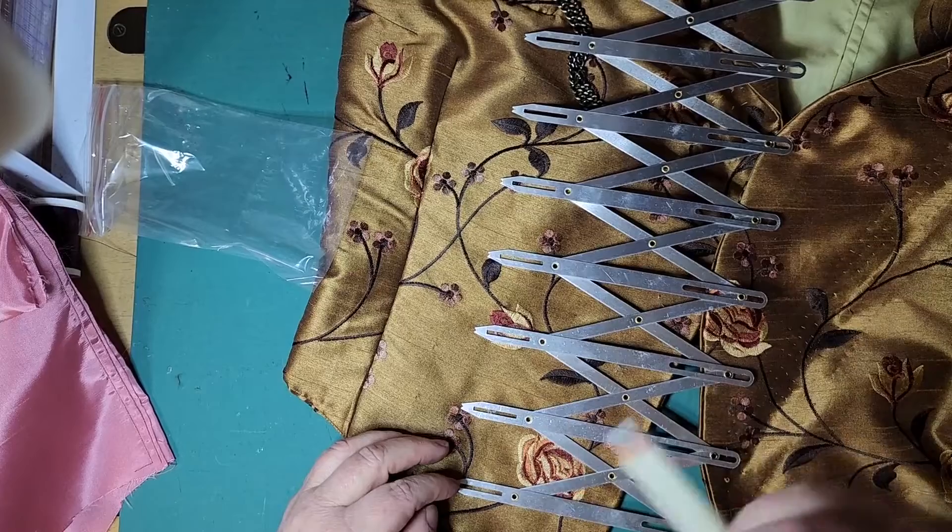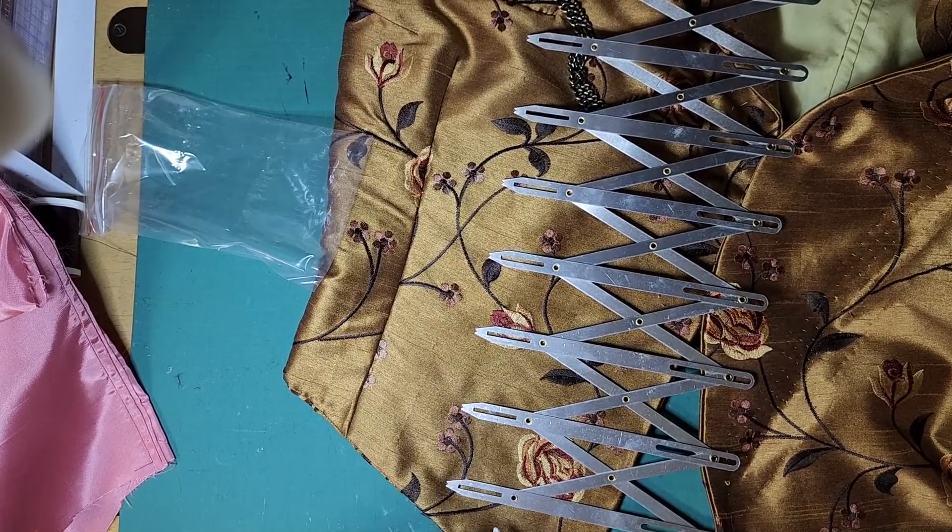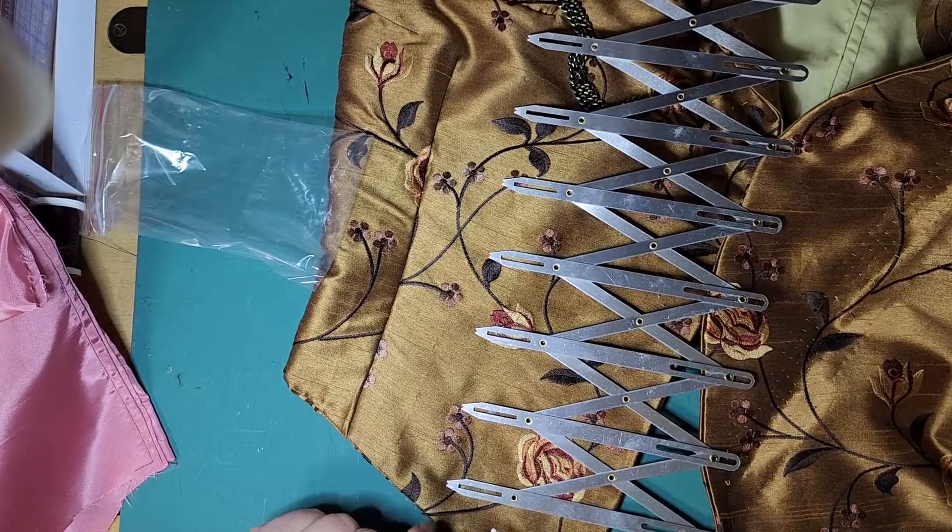Everything is lined up. Everything is equidistant from each other. I can't even take it. Alright, I'm going to get to these buttonholes and I'll talk to you later.